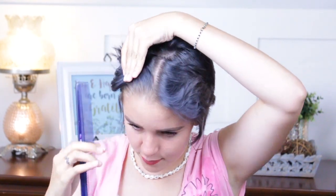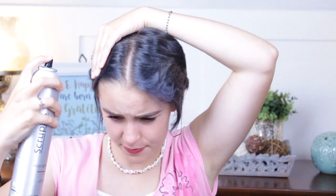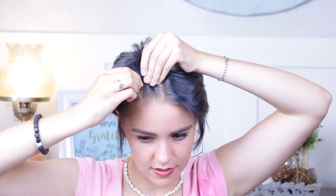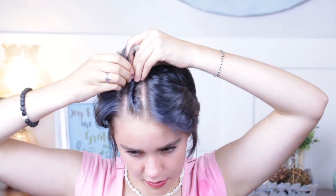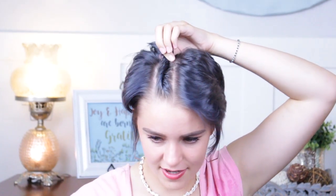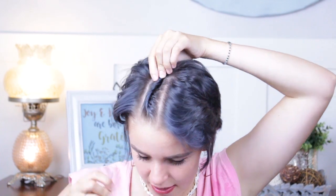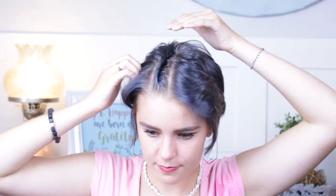For my fifth hairstyle I'm going to do two twist braids right on top of my head going straight back. I'll take a comb, put it on top of my head, and part my hair down the middle. Then I'll take the hairspray and spritz it on that section. I take a piece right here and start twisting back, trying to keep a straight line going as I pull in hair. I stop it right there, take a bobby pin, and push it right up into the braid.